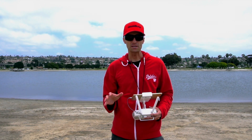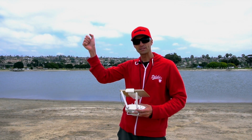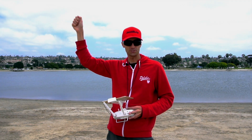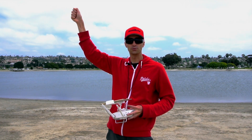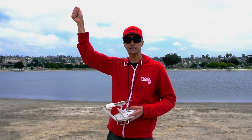Now the same thing but in reverse for landing. When you start coming down to land, you want to grab that same upright, keeping your arm firm above your head. Then with the left joystick, once you've got a firm grip on your drone, you want to give it full deflection in the downward position to drop the altitude.